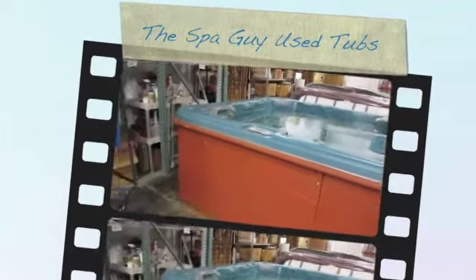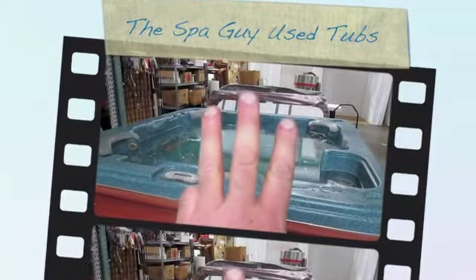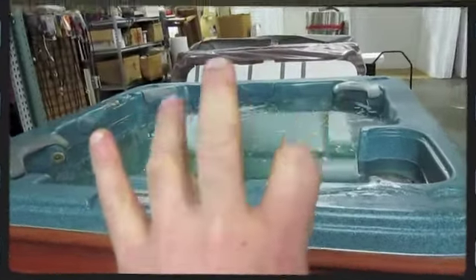All right. What we have here today is a cow spa. This bad boy's got 35 jets. It's got three pumps — count them, three: circulation pump, jet pump, jet pump.